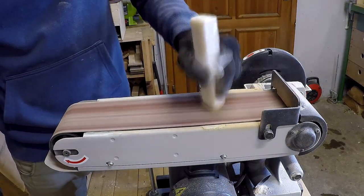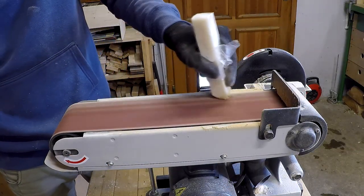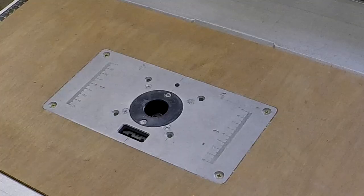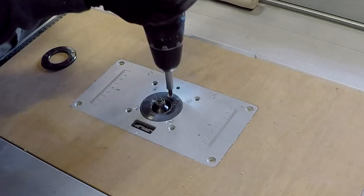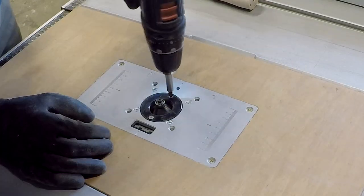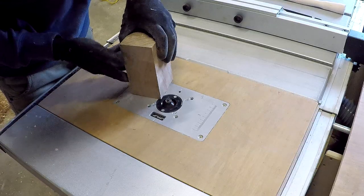Now let's clean the sandpaper with this cleaning stick. Now I will use a 45-degree beveled router bit for beveling the edges of the hammerhead. I must replace the tabletop insert for a bigger one.